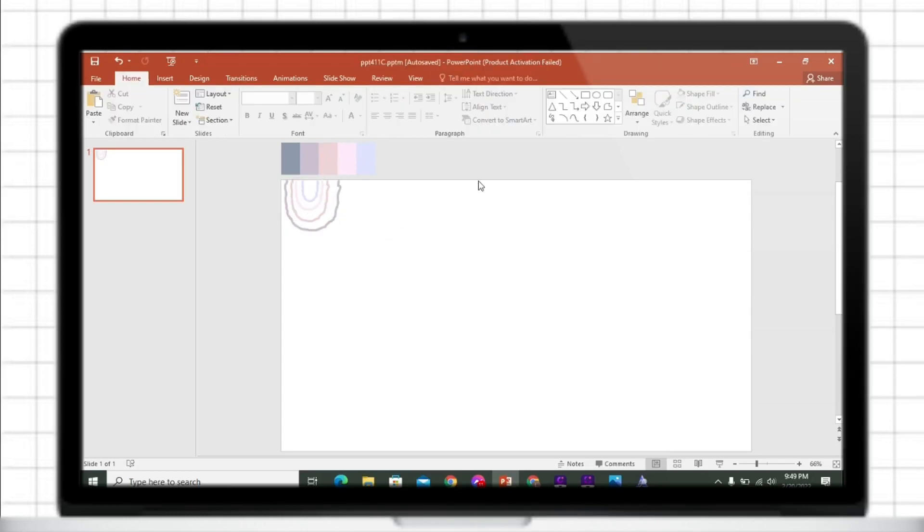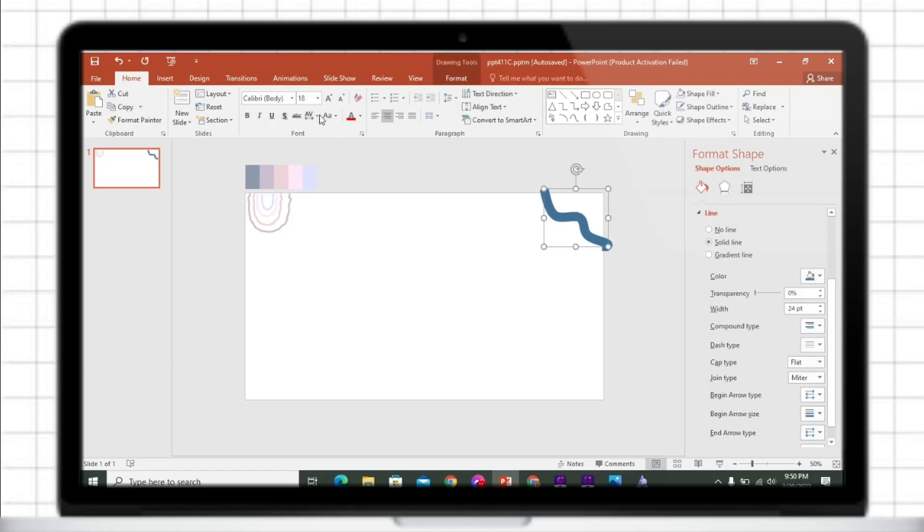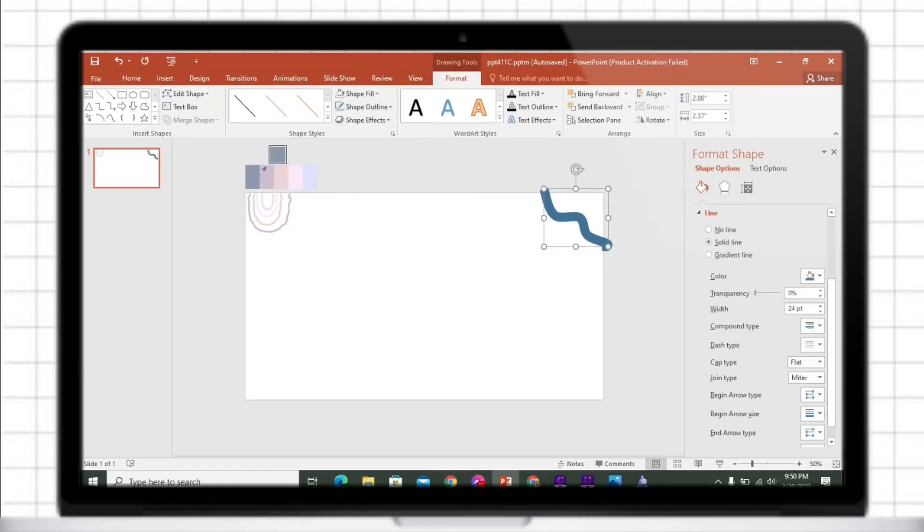Insert a curved shape, then right-click your mouse on the shape and click Format Shape. Change its width to 24 point. Then copy and paste the shape and change its color.